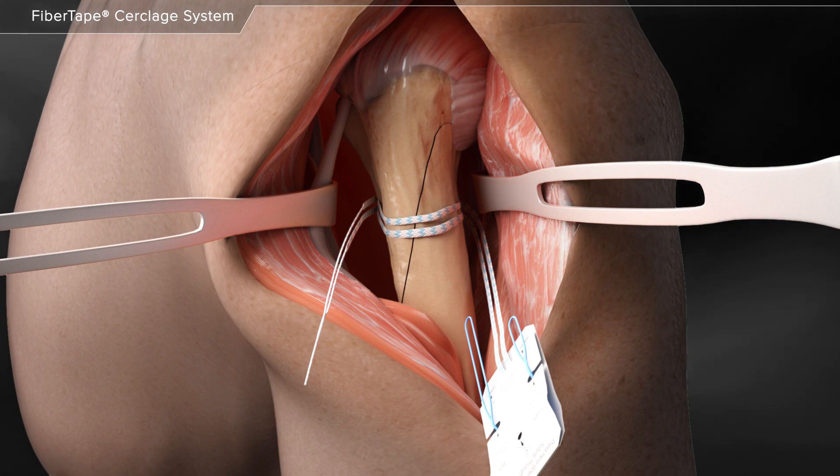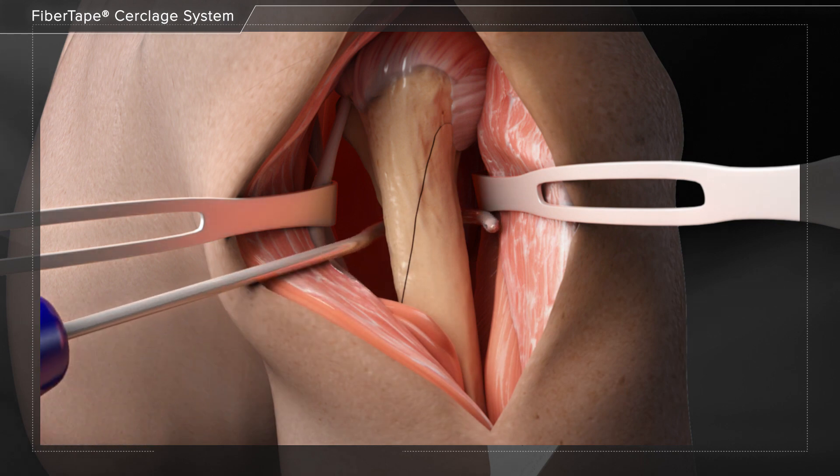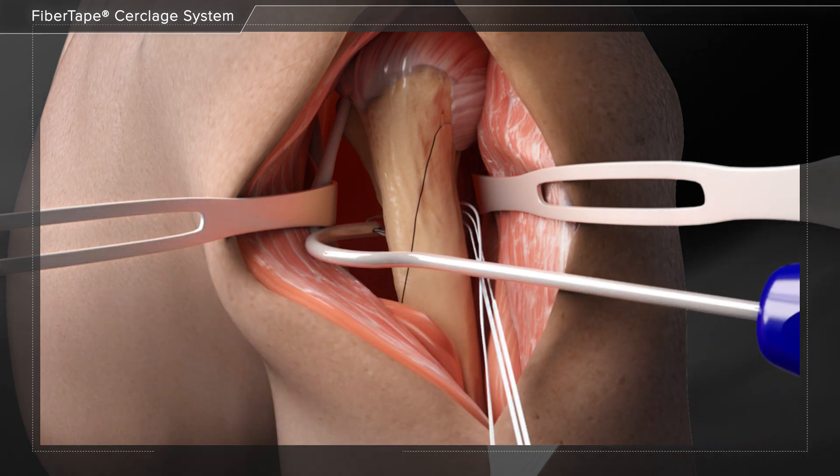If preferred, there is a passing hook that could also be used to facilitate the passing of the cerclage suture. The hook is placed around the bone, then the fiber tape cerclage suture tail is loaded into the eyelet of the hook along with a fiber link suture.